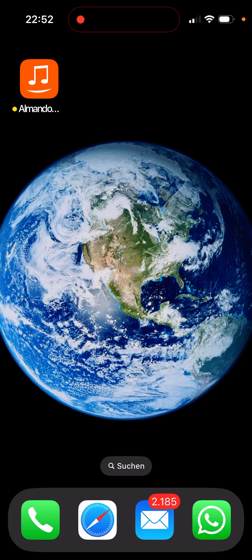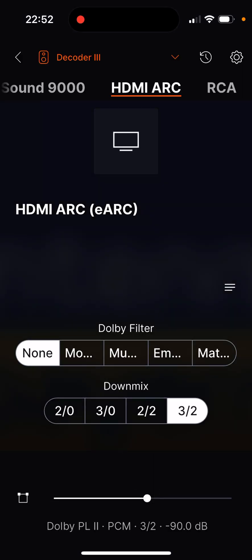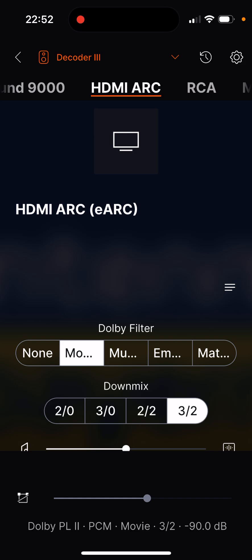Hello and welcome to another Almando app tutorial. This time we'll be looking at the speaker configuration of the surround zone, both wired and optionally via Wisa, or in the case of Bang & Olufsen, also known as wireless powerlink VPL.